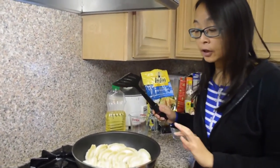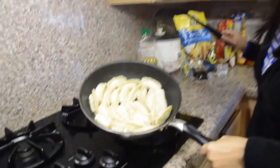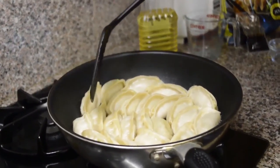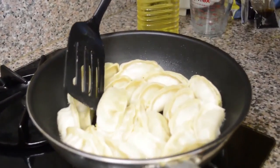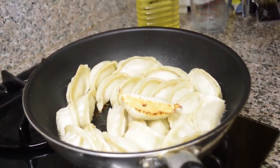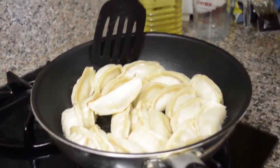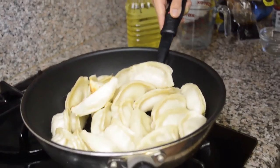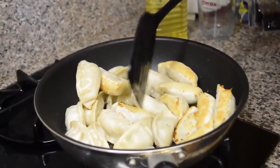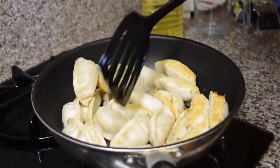It's been about 5 minutes after I took the cover off. You can see that all the water is gone and the potstickers — if you turn over one of them — the bottom is medium brown. A lot of people just eat them like this, but I like to have them a bit more brown on the other side too. So I turn them over and let them brown for another 2 minutes before I take them out.